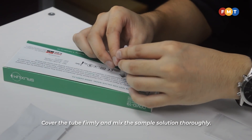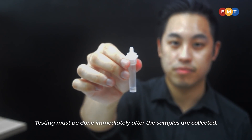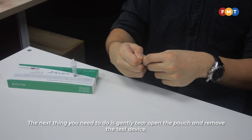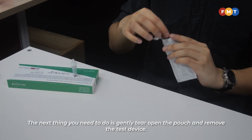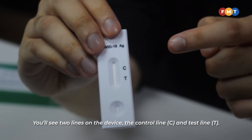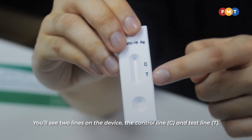Cover the tube firmly and mix the sample solution thoroughly. Testing must be done immediately after the samples are collected. Next, gently tear open the pouch and remove the test device. You will see two lines on the device: the control line, C, and the test line, T.